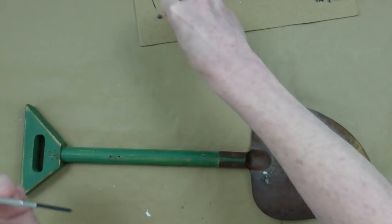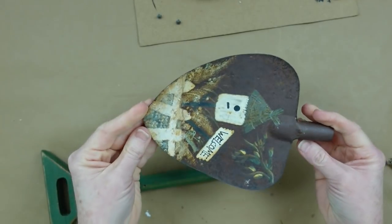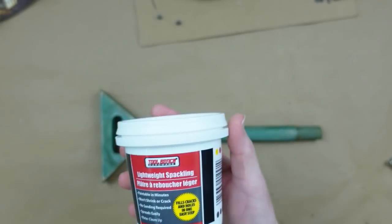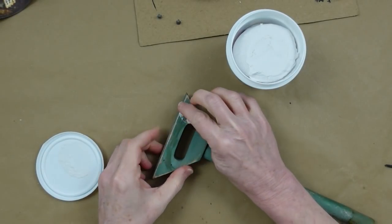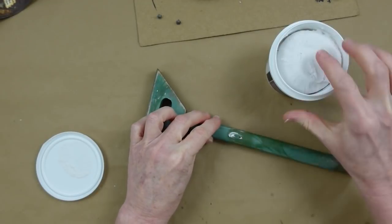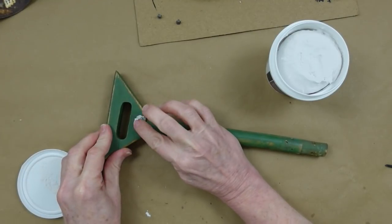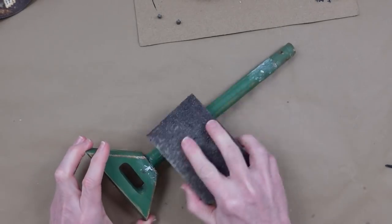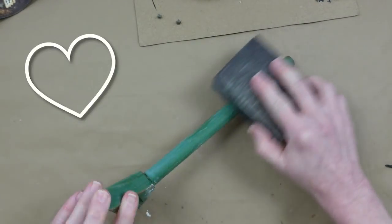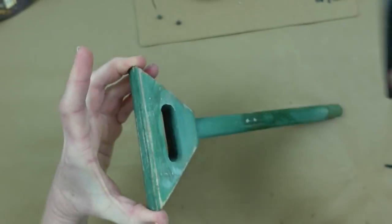Mine has two screws holding the shovel head onto the wooden handle, so I'm just undoing and removing them — there was no glue. I'm going to cover up the holes in the handle using some lightweight spackling from Dollar Tree. Very easy to use. If you have any cracks or problems with your shovel, go ahead and fill those in, let it dry, and then sand it off so you have a good smooth surface to work with.